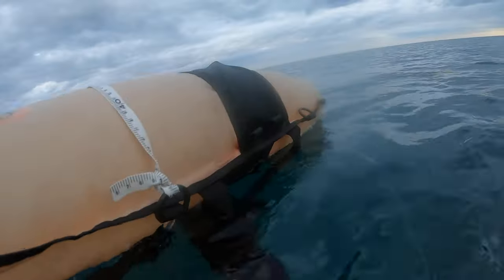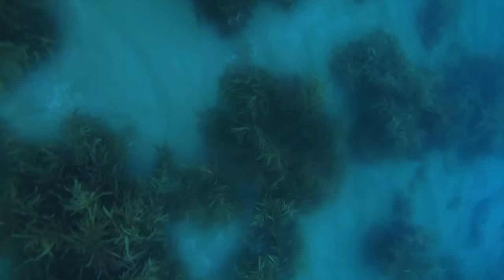Anyone that dives with GoPros will know how challenging it can be to keep track of whether it's on or off — here's a perfect example. I dealt to that squid, thought I'd turned the GoPro off, made another drop and saw a kingfish. By the time I deployed the throw flasher and got the camera back on, I'd already taken a shot and it was fish on.